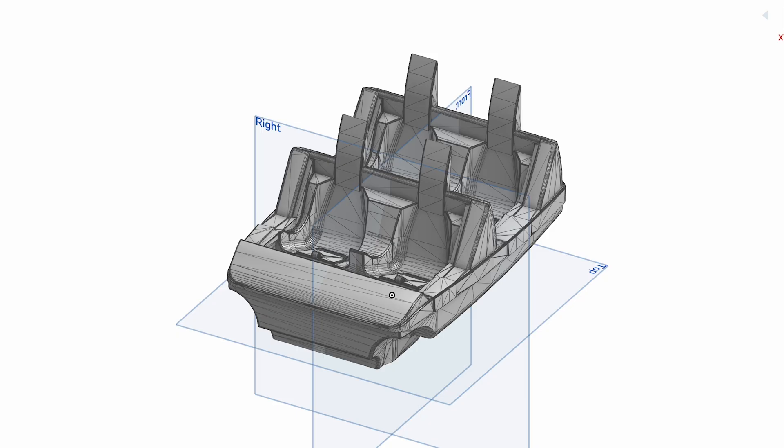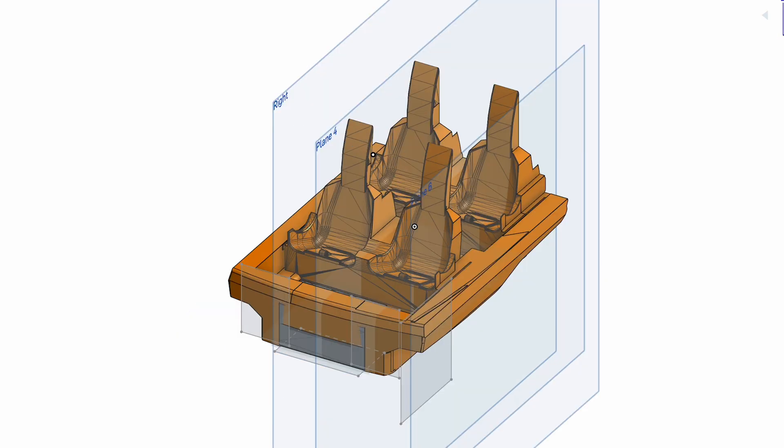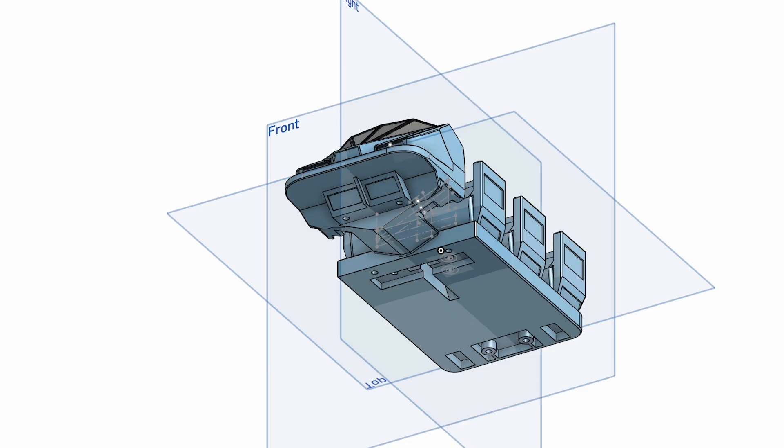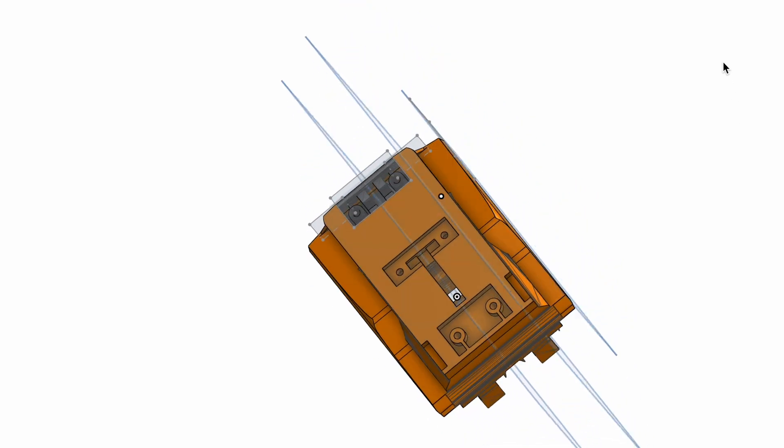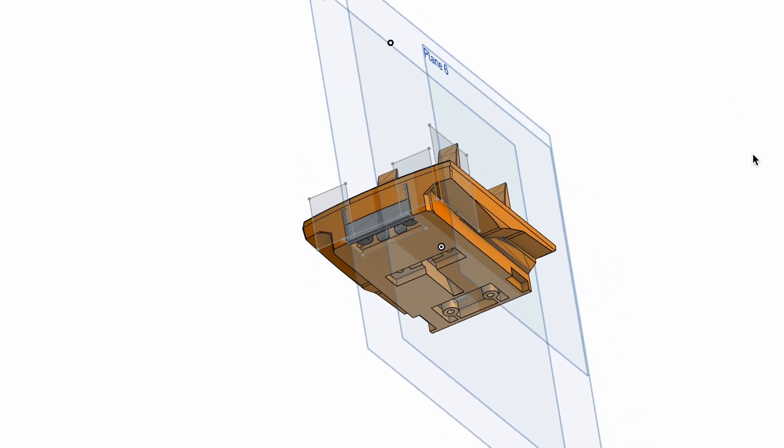I modified the old Vekoma design, mostly lowering the sides and changing the area around the wheel assembly. I then merged the new train design with the bottom portion of Johnny's Magnum trains so I could attach Johnny's wheel assemblies.